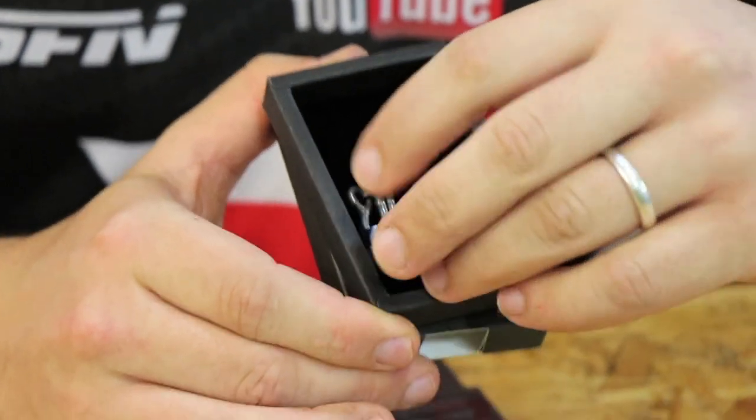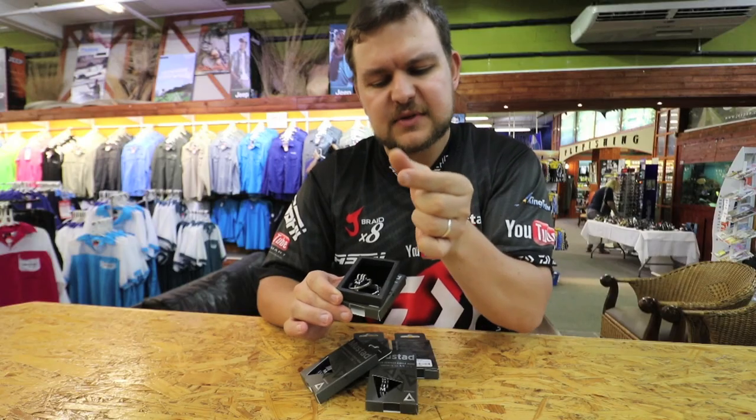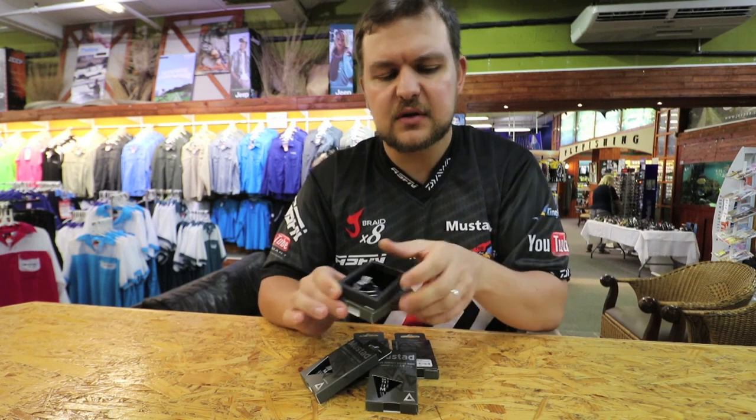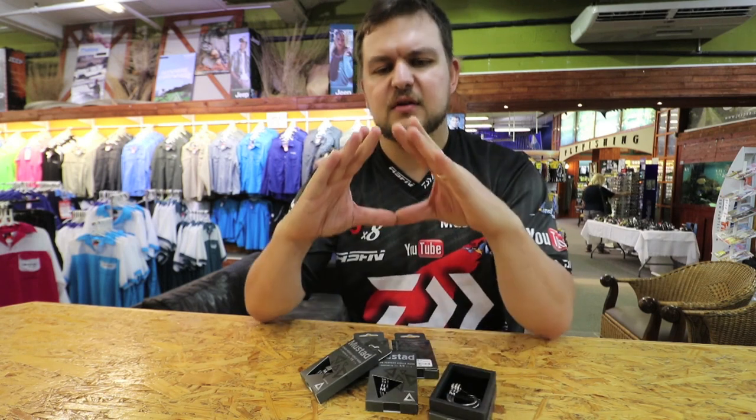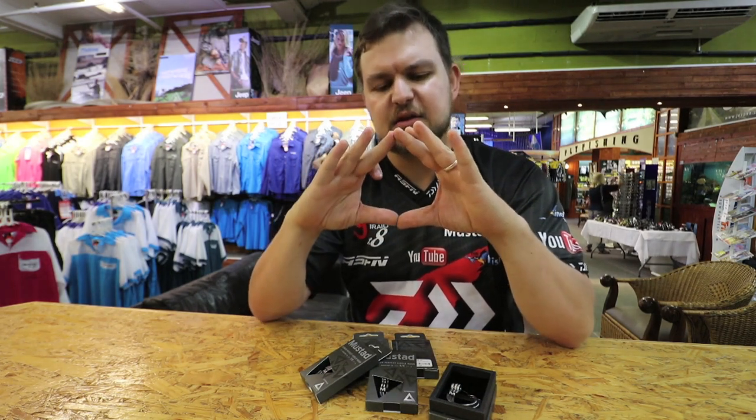It's an inline hook and you've got a flattened section on the back, then it tapers to a point in the middle. So if you look at it from side on, you've actually got a full triangle — the flat back and then the triangle in the front.